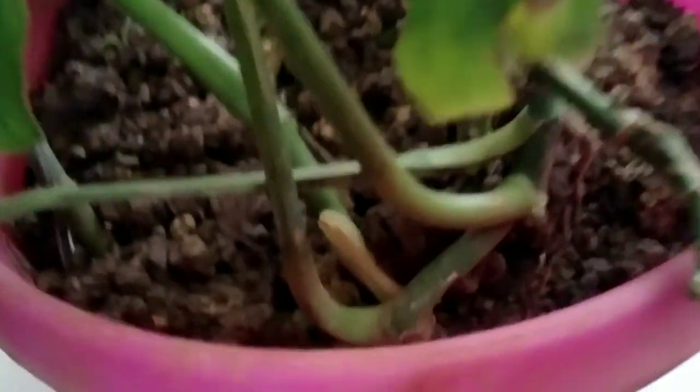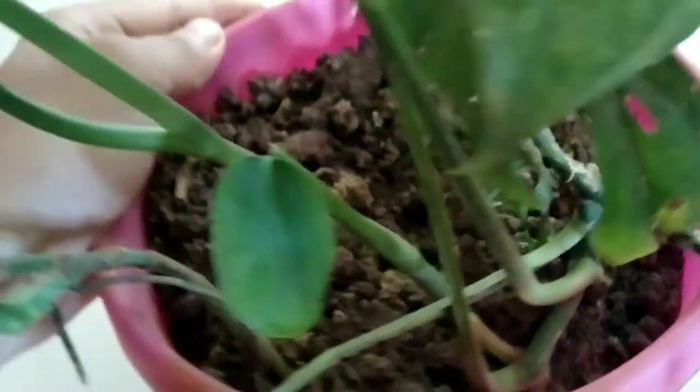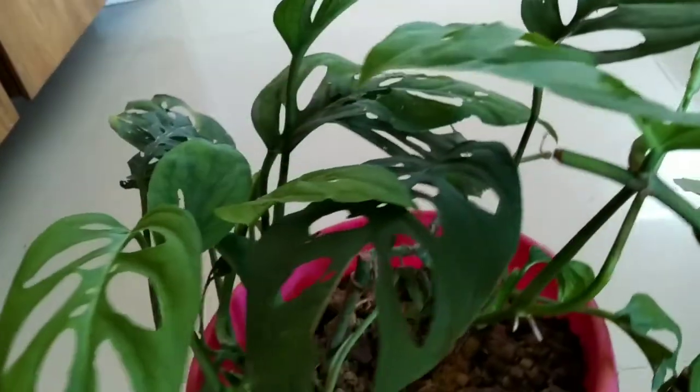For vining plants such as pothos, monstera, or other pothos varieties like silver pothos and satin pothos, misting will help the plant produce broader leaves and grow in a bushier form. Misting helps aerial roots develop much more quickly compared to just watering the soil.